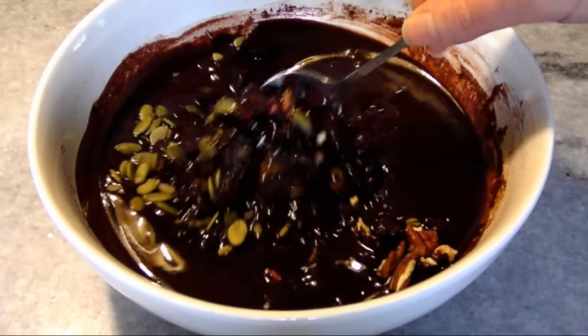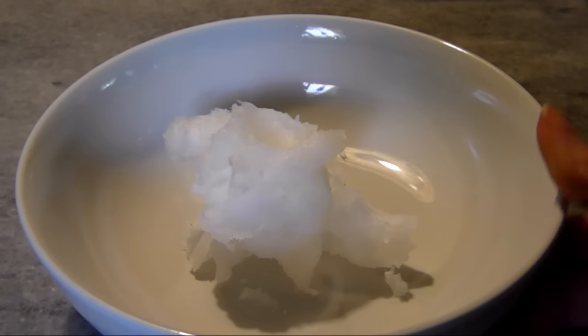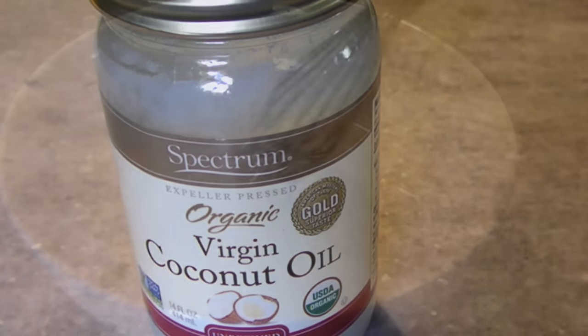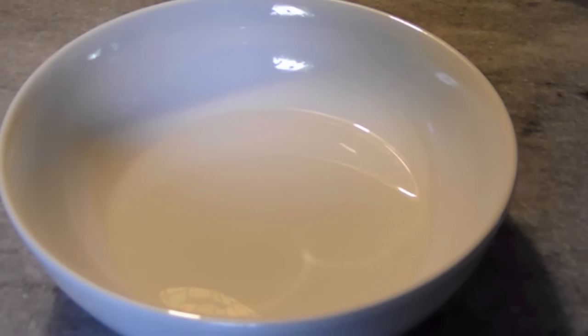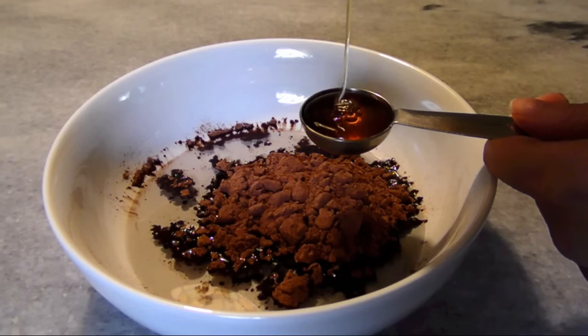To start, in a medium microwave-safe bowl, I've got a half cup of unrefined coconut oil. Unless it's summertime, it'll be solidified at room temperature, so to get it liquefied, microwave it for about 30 seconds. Then add a half cup of unsweetened cocoa powder and three tablespoons of honey.